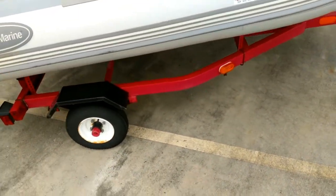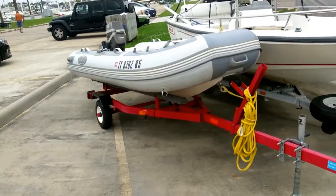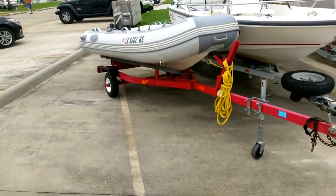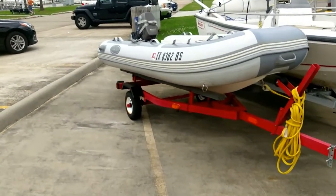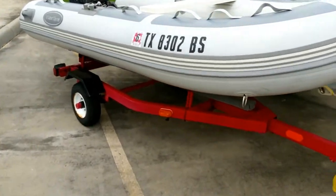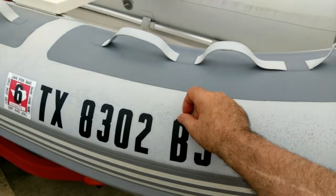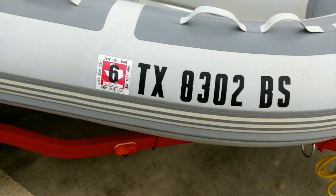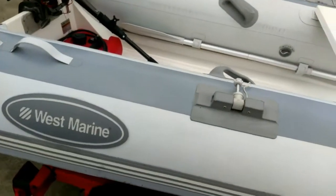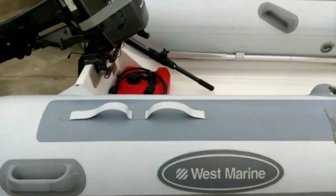We can come up with the trailer. As you can see, there's some work that needs to be done for the shipping guard. Nice. Very nice. And obviously the fittings may come off. Nice. Nice. Thank you. This is a big one.